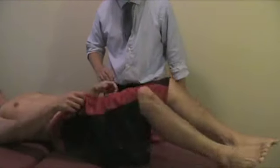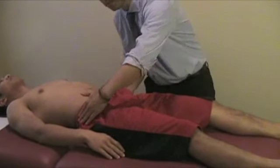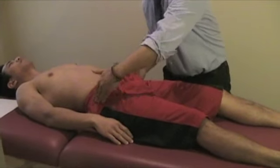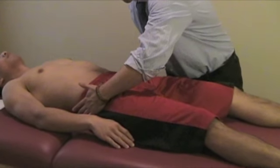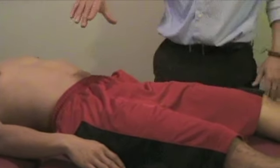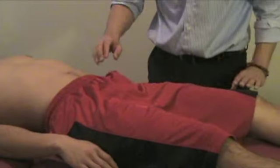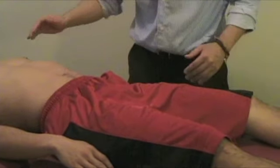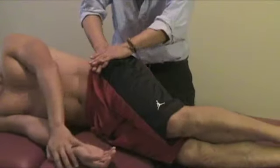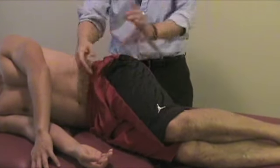The pelvic rock test has the patient lay on their back. You compress on both sides up at the ASIS. The compression loads the SI joint and can reproduce pain. The pelvic rock test can also be performed with the patient lying on their side, compressing laterally to stress the SI joint or identify any fractures.